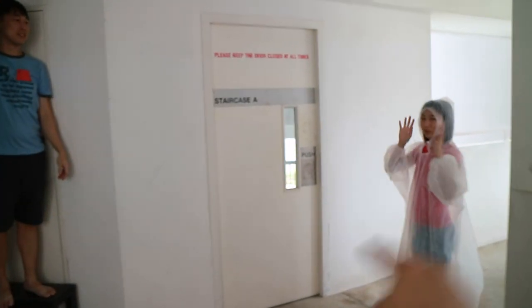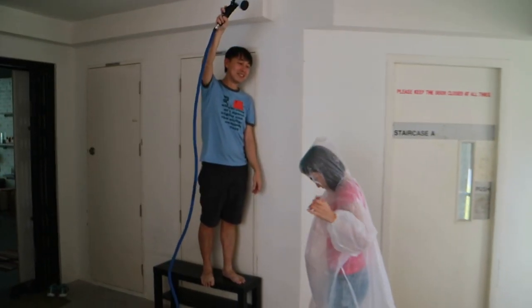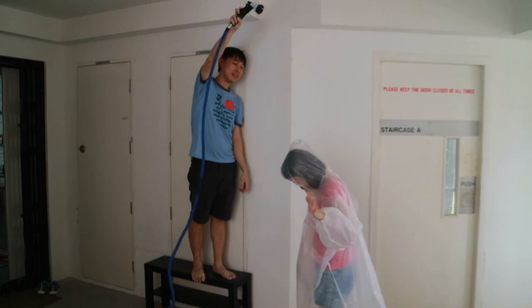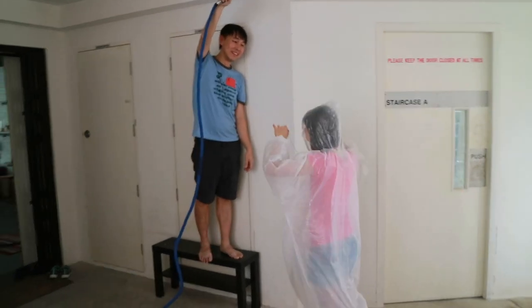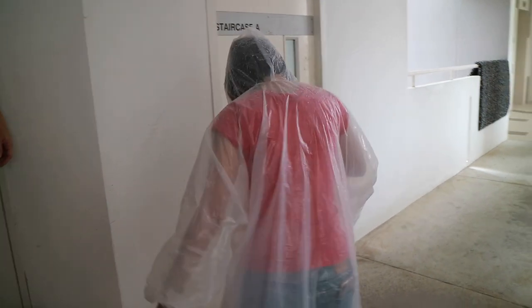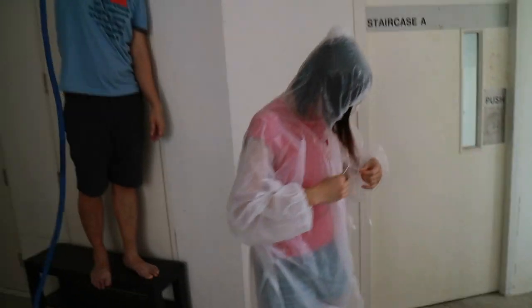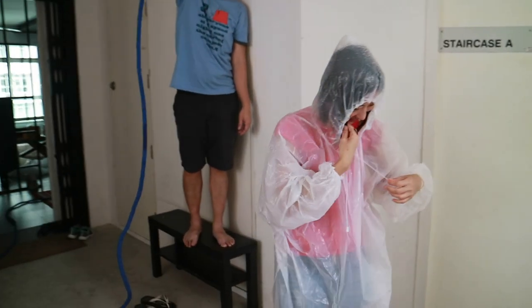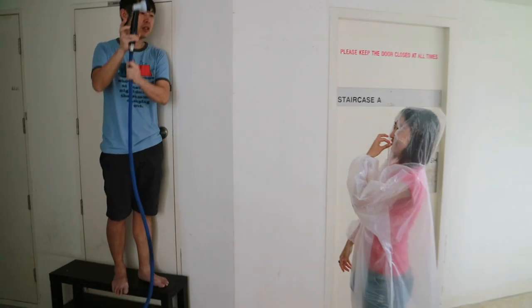Wait, wait, wait! PC, can you get ready? Can you get in position? Okay, in the car. Three, two, one, go! You must act like you can dance in the rain, you know?